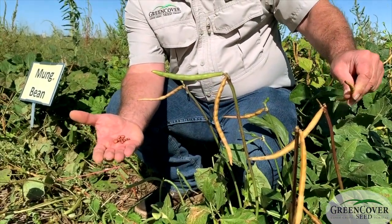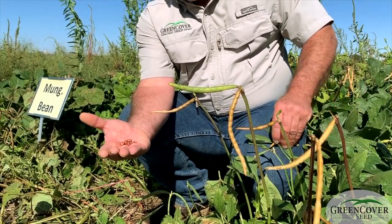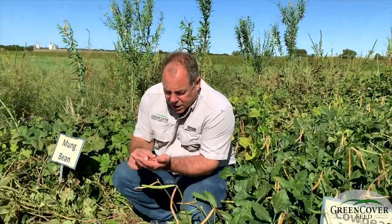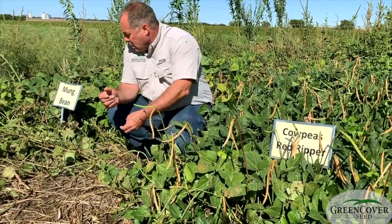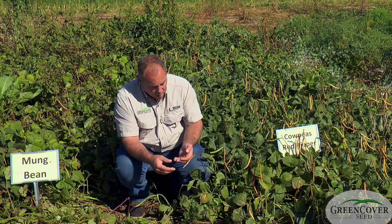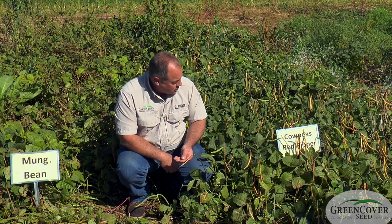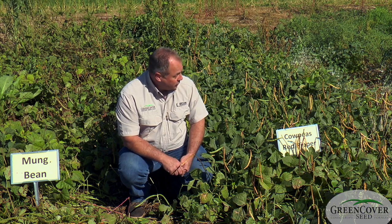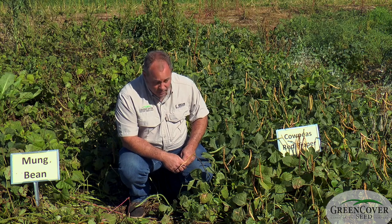In fact, a lot of animals really like these seeds. High protein, and unlike a lot of other legumes, they don't have any digestion-inhibiting compounds — no lectins or trypsin inhibitors like soybeans or a lot of your other beans. These don't need to be cooked to become digestible. So this is used as a human food, it's also used for wildlife food, and it's a great pasture crop as well.